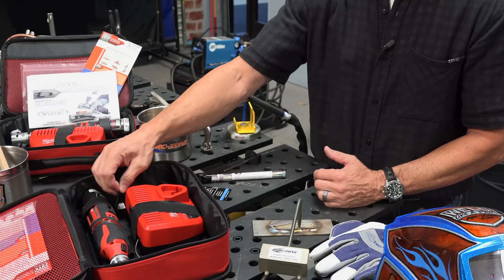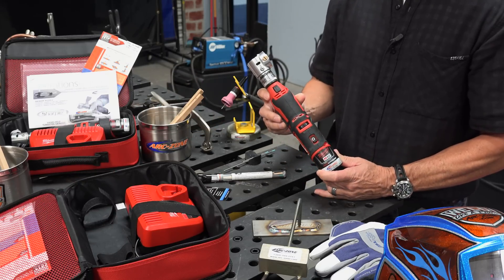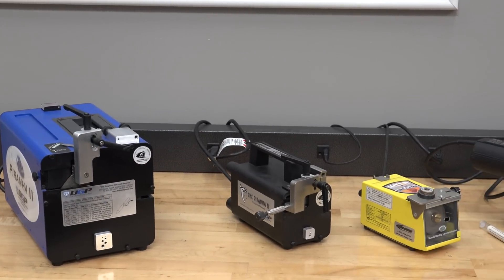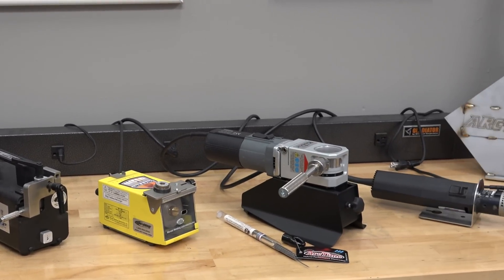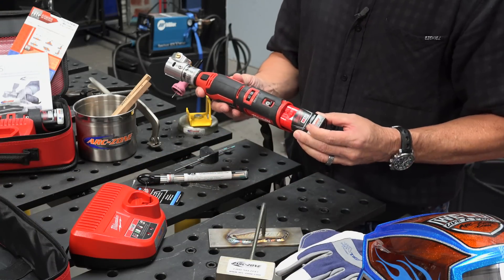I want to introduce you to the new Sharpie cordless handheld tungsten grinder from ArcZone.com. Now instead of being anchored to a cord and power outlet, you can enjoy the freedom of taking your handheld tungsten grinder to any job site without having to worry about where to plug it in.